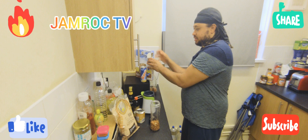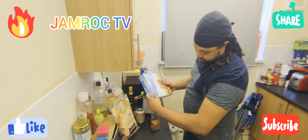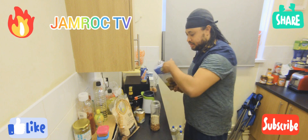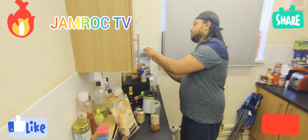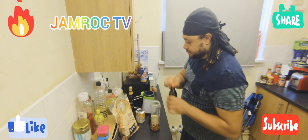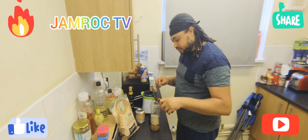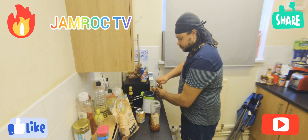And then I'm gonna add some oats to the mix. And then I'm gonna add some Magnum.